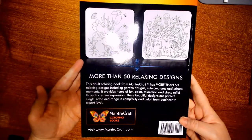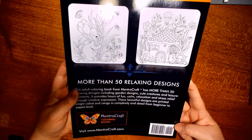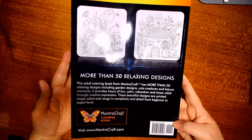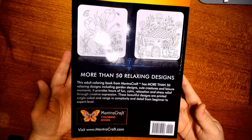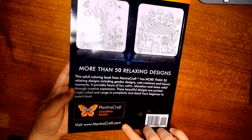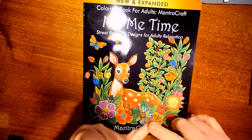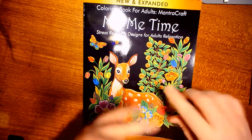This is what the back of the book looks like. It has more than 50 relaxing designs, including garden designs, cute creatures, and leisure moments. It provides hours of fun, calm relaxation, and stress relief through creative expression. The designs are printed single-sidedly and range in complexity from beginner to expert level. I'll put their website, Facebook group, and art group links in the description.